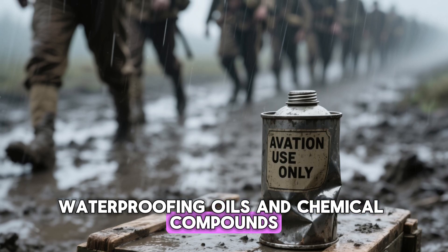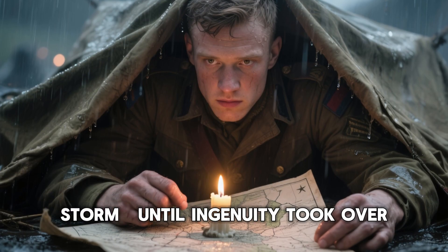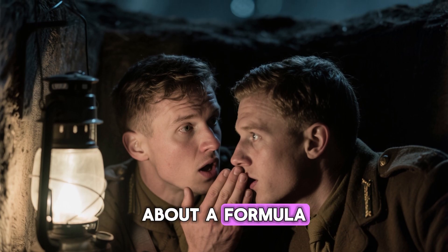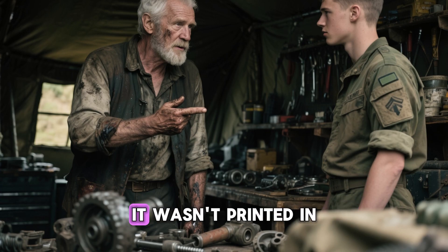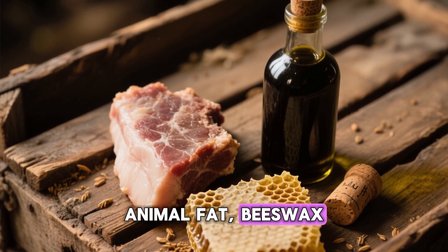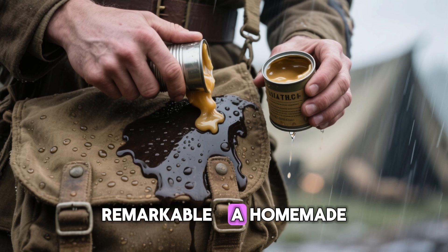No matter how strong a soldier's spirit was, moisture slowly broke everything down — metal, fabric, and morale. But there was one thing worse than rain: the lack of supplies. Waterproofing oils and chemical compounds were rare, expensive, and always prioritized for vehicles or aircraft. Infantrymen were left to endure the storm until ingenuity took over. Word began to spread quietly about a formula — a trick passed from engineer to mechanic, from mechanic to infantry.